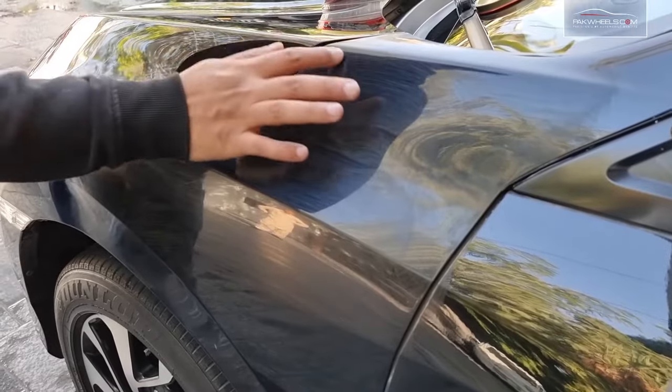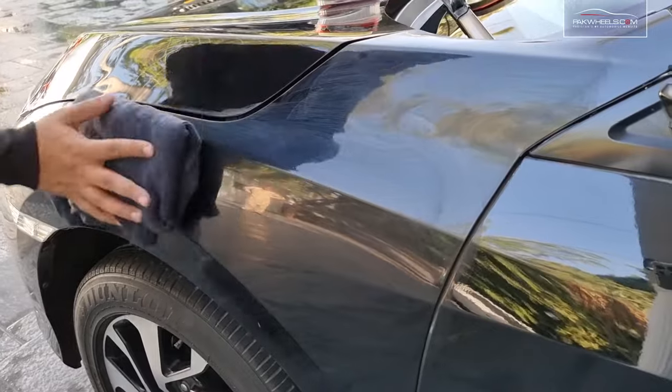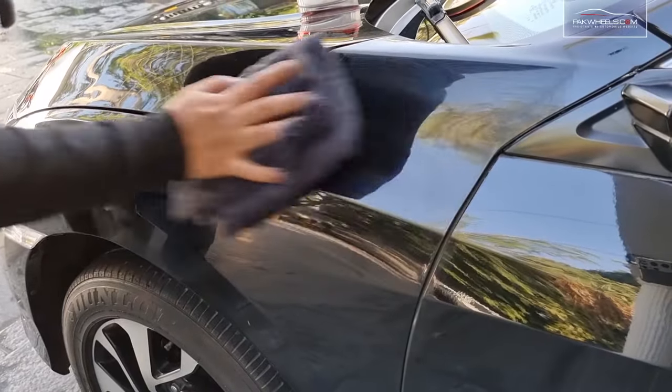After getting dry, we will check the surface. Now we will wipe off — we will take a soft terry towel microfiber. Simply wipe off. Don't use it in direct sunlight.